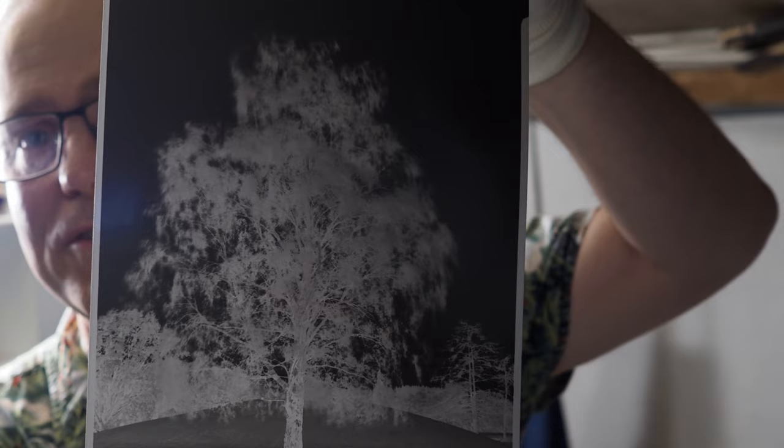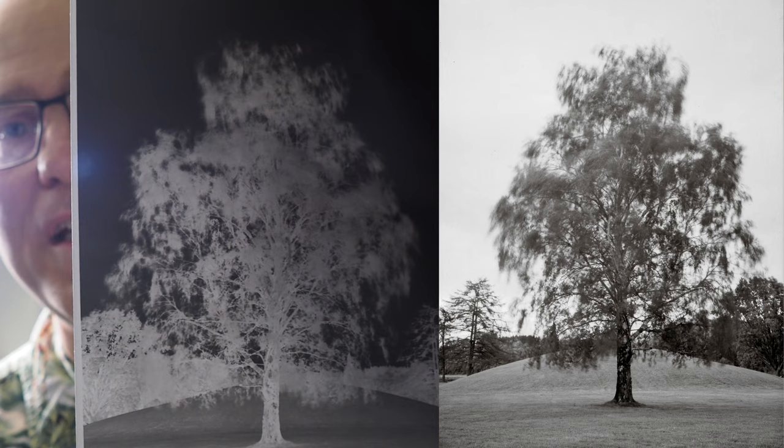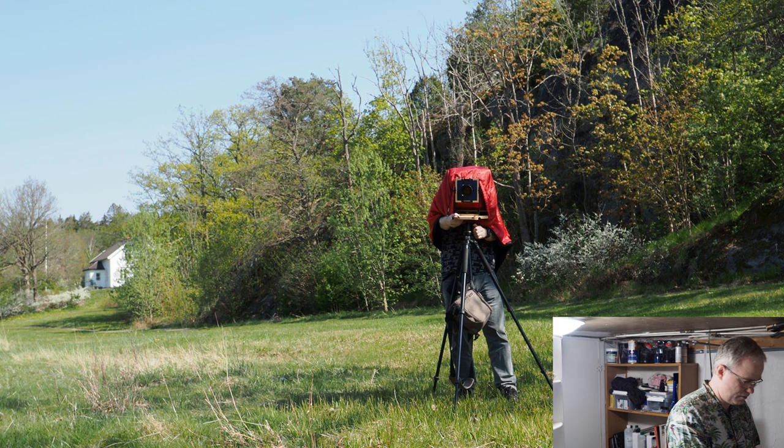In this picture I tried to capture the wind, and believe it or not, it was a windy day. I used my Intrepid 8x10 and it worked well in the wind because I have a sturdy tripod.